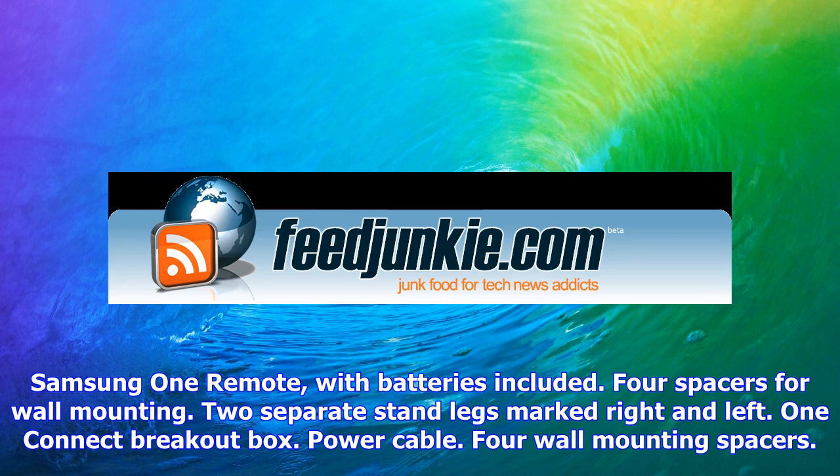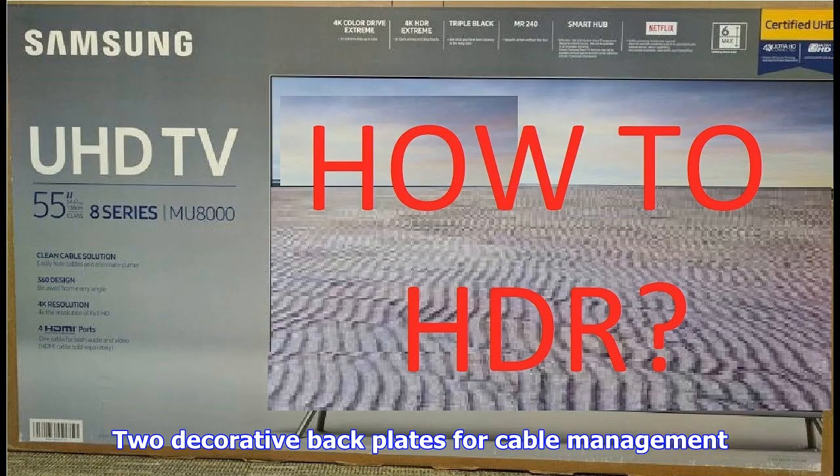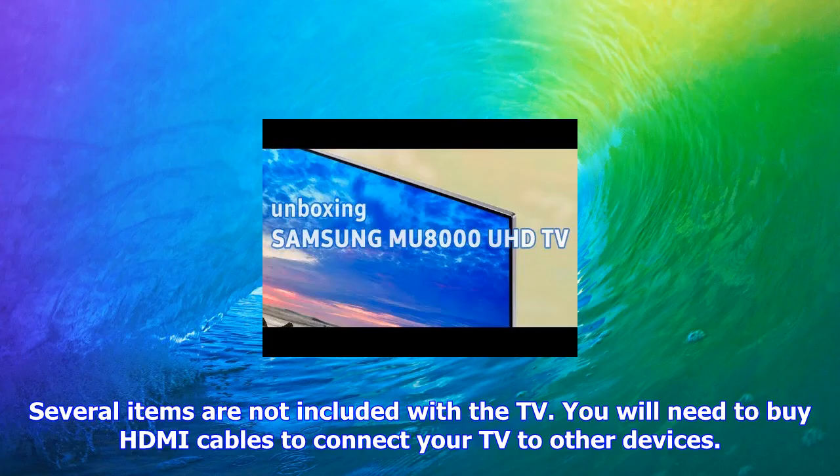What's in the box? In addition to the TV itself, you'll find the following: a quick setup guide, Samsung One Remote with batteries included, four spacers for wall mounting, two separate stand legs marked right and left, one connect breakout box, power cable, and two decorative back plates for cable management.